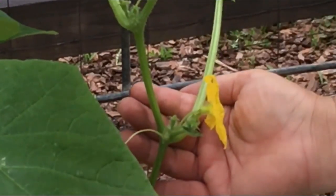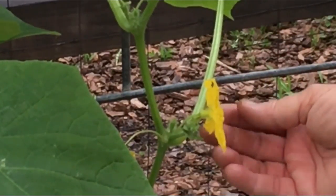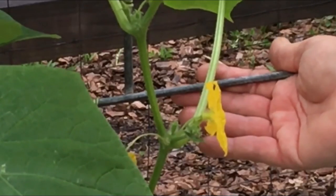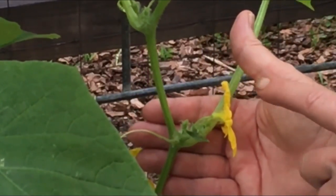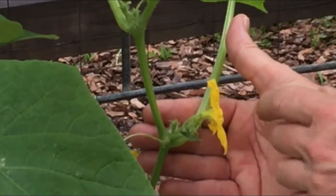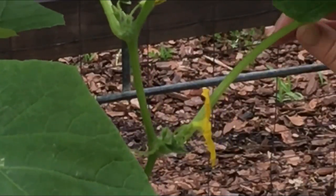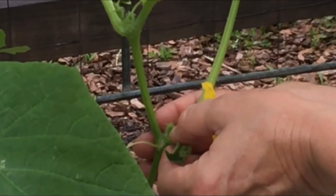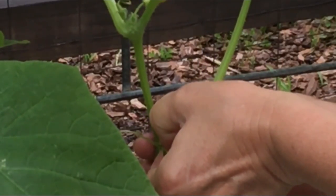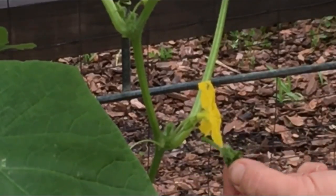What you want to do to keep it growing upright and not going crazy, and as I said to also optimize your yield, is to remove the growth point. Obviously you leave the fruit, you leave the tendril so that it can grab the trellis, you leave the leaf for photosynthesis, and you simply remove the growth point by pinching it off.